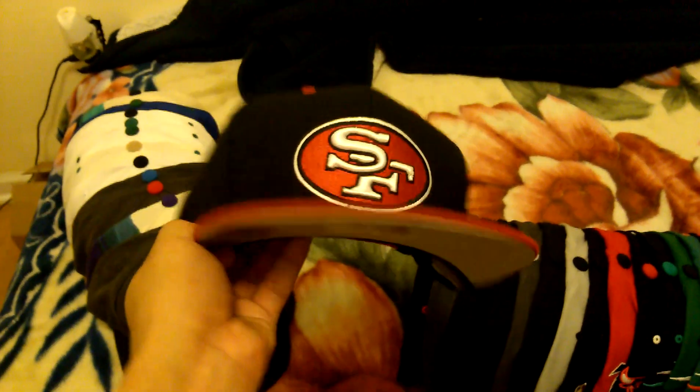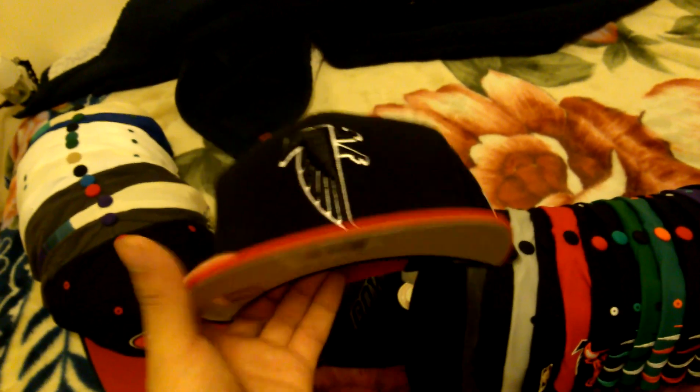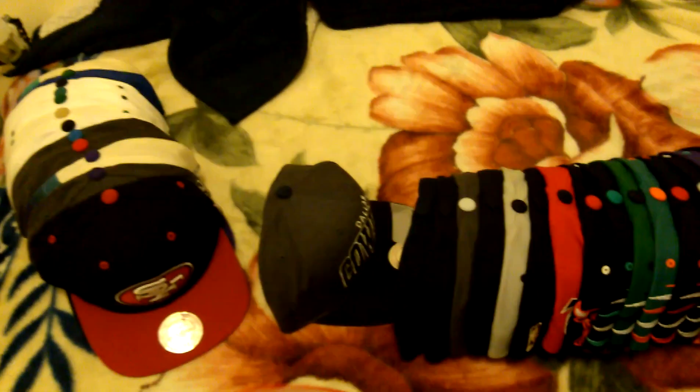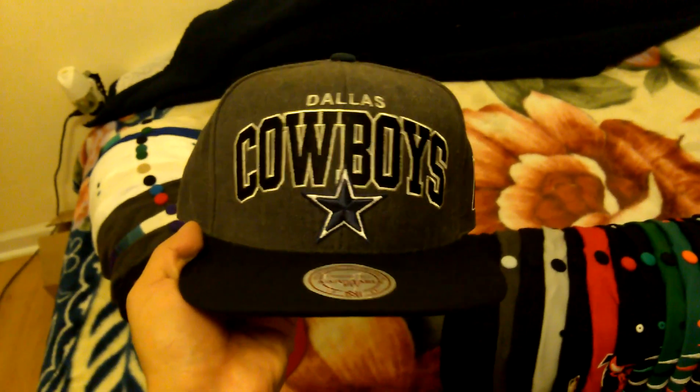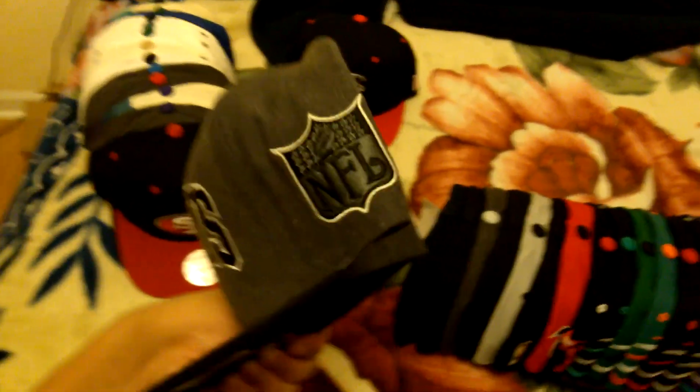San Francisco, gray under, NFL. Atlanta Falcons, gray under, Mitchell & Ness. Dallas Cowboys Charcoal Arc, navy under, Mitchell & Ness, NFL.